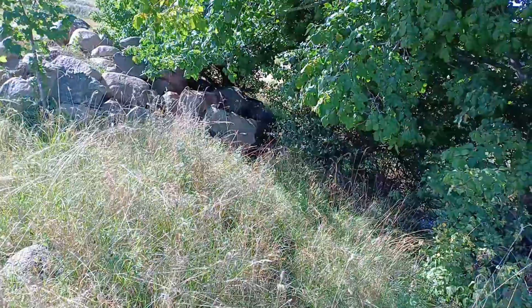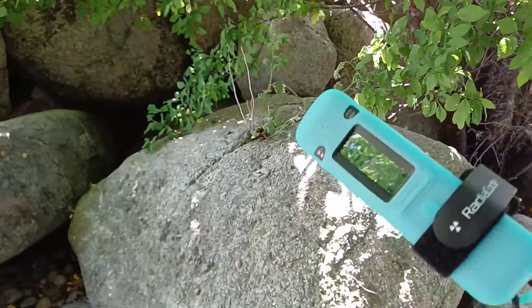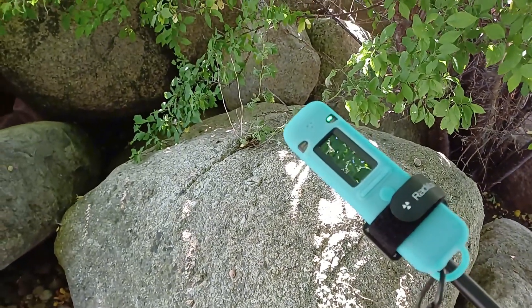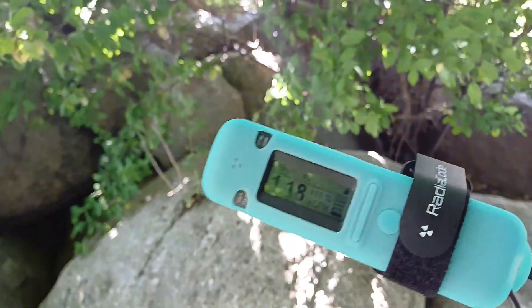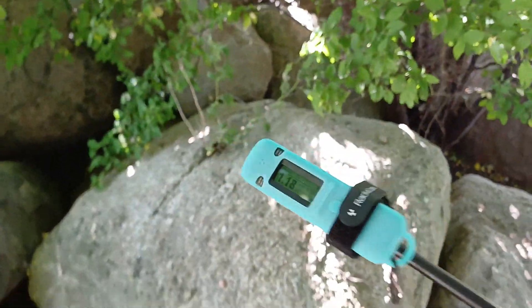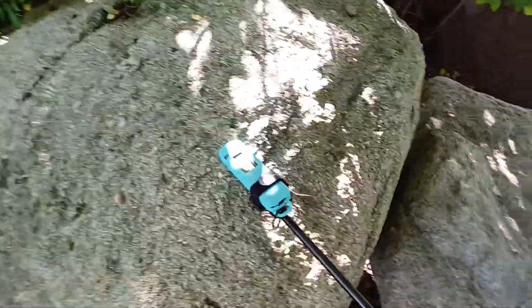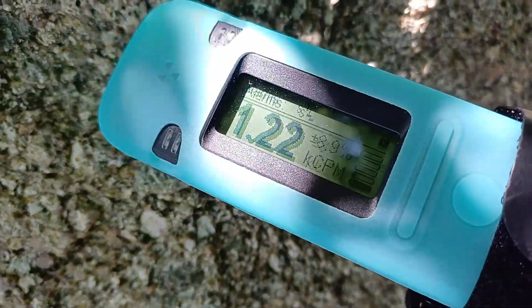There's some rocks here. It's already clicking. 800. 1,000 already over here. See that? 1,000 at this distance. It's pretty nice.